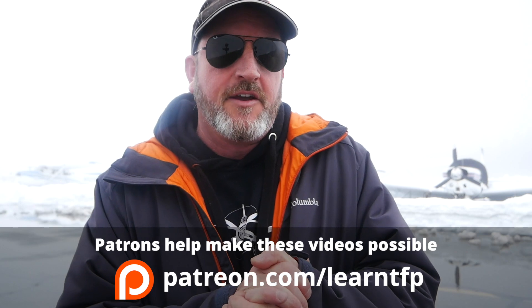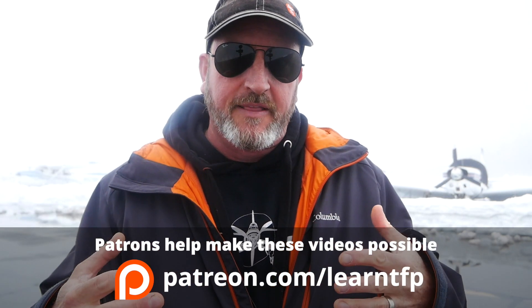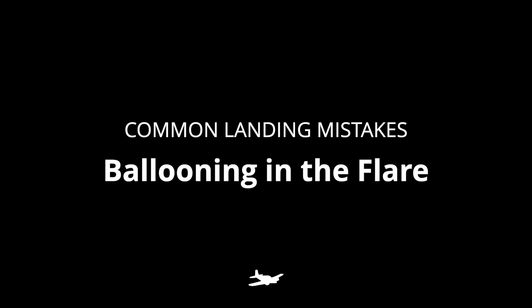This isn't a basics of landing video — if you want a general how-to-get-better-at-landing, check the description, we've got a bunch of those. This is more about two very specific mistakes I see a lot of pilots make. The first one is during the transition from the roundout to the flare: some pilots pull too hard and fast and they balloon. Other pilots flare a little too late and they land flat, or even worse, they sometimes hit the nose wheel. So the question is: how do you know how far and how fast to pull?